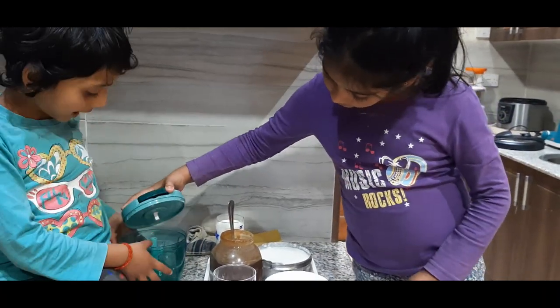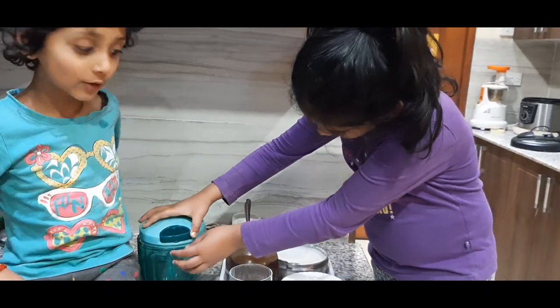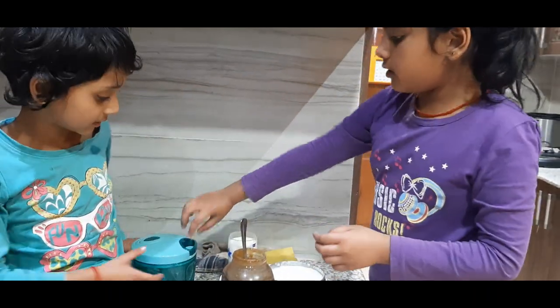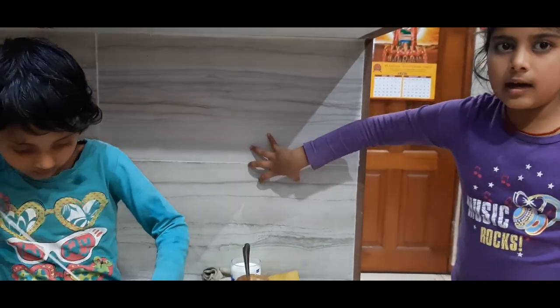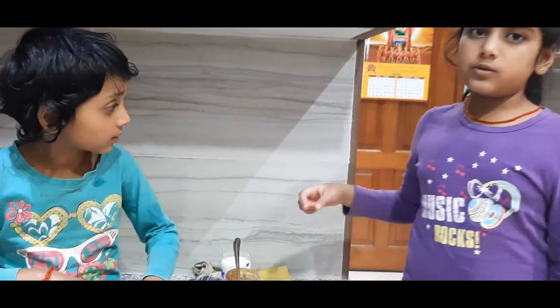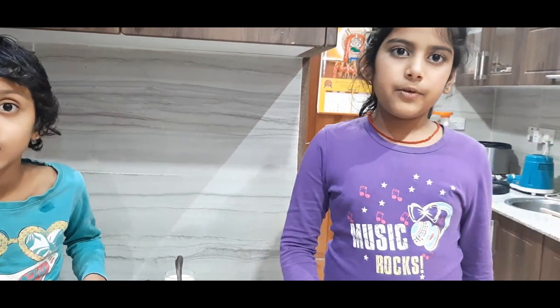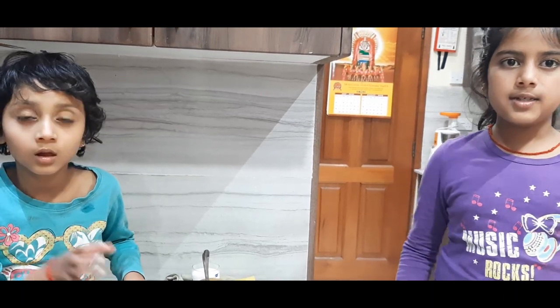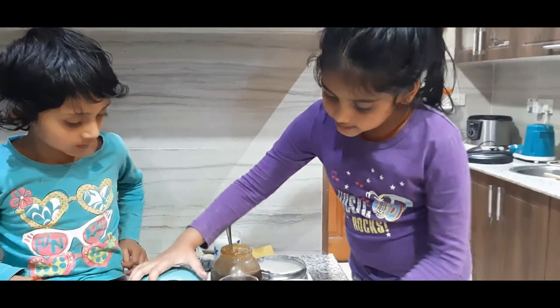And also a grinder — a hand grinder. You can also use an electric grinder which you can plug in. But if you use that one, you must take an adult to help you, because mistakenly your fingers can get into it and it can break your fingers. But this one is a safe one for kids.